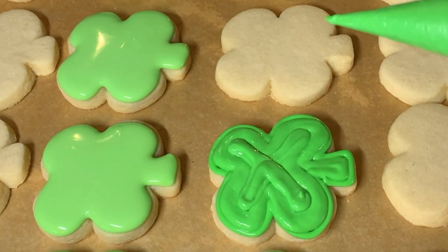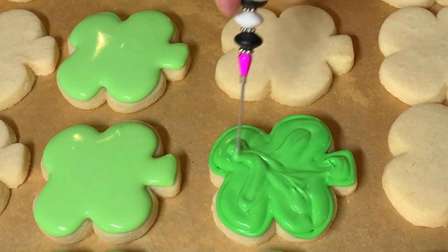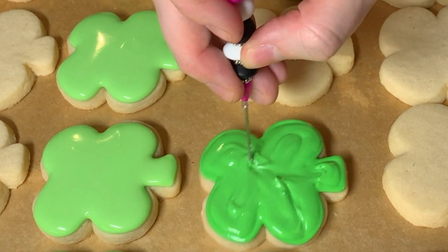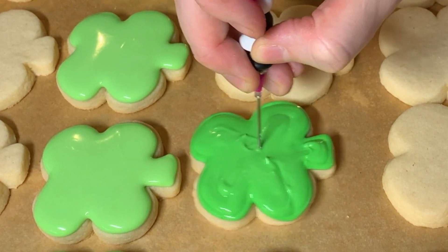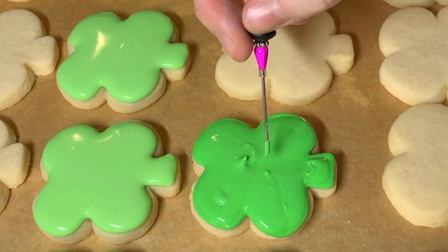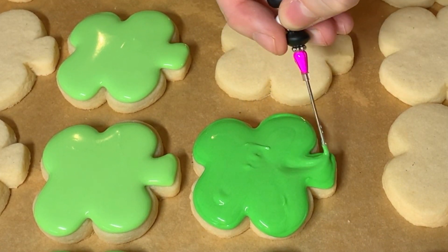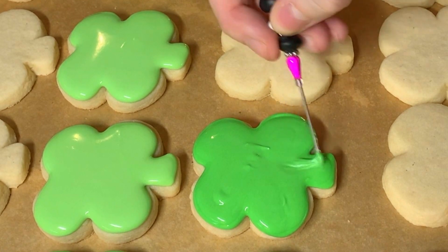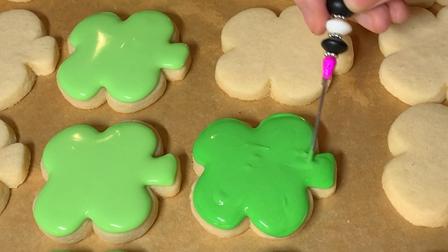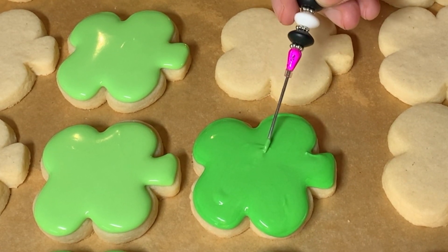And as I'm sure you've discovered, it is quite precarious to move a cookie when it has wet icing on it. If you've ever gotten kind of like lines — almost like cracks — on top of your icing, that's because you moved your cookie too much when it had a just-barely-crusted surface and that wet icing underneath actually moved. Maybe you turned the cookie accidentally, didn't keep it flat, and that wet icing moved the very slightly crusted icing on top. And that's what gets you those kind of cracks.